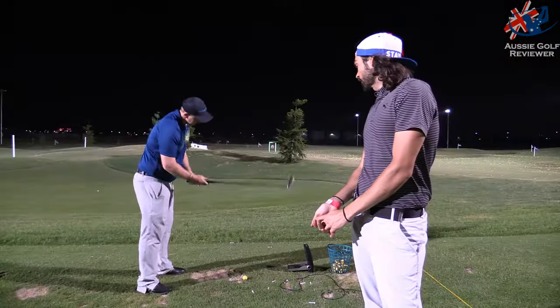Strong lofts. I'm pretty sure that 7-iron is nearly like my 6-iron — so it's like 30-odd degrees. Most game improvement irons are quite strong lofted. It's a rather large club head, but it's confidence-inspiring.